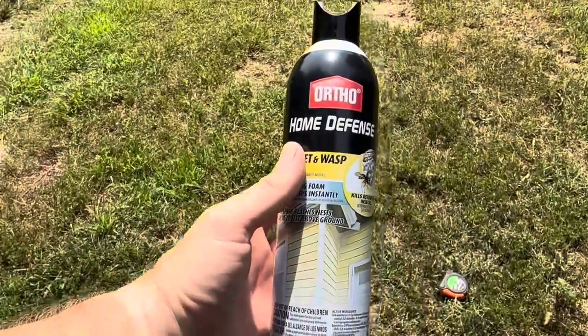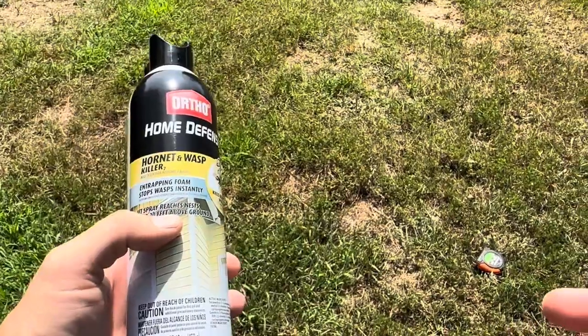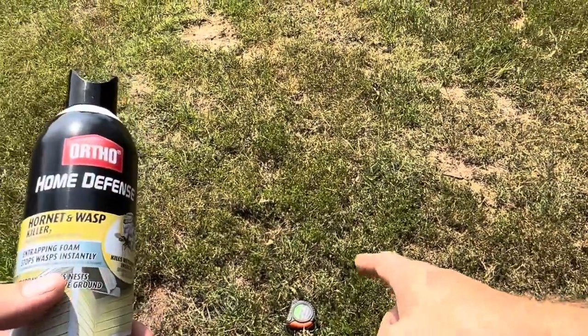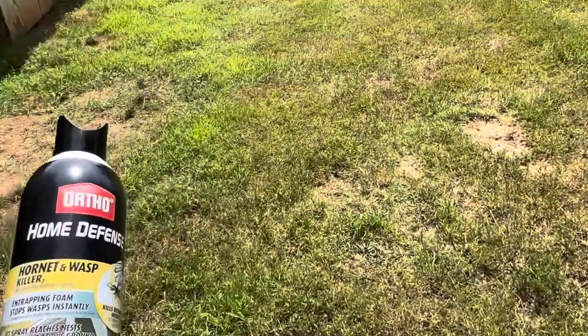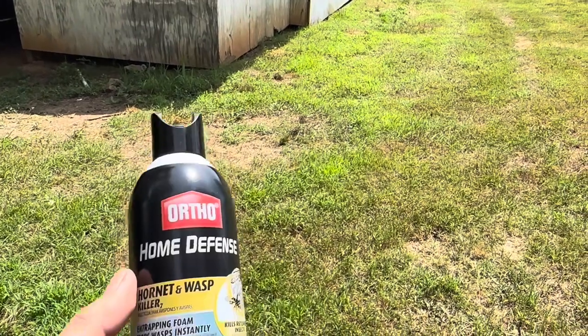Today I'm reviewing the Ortho Home Defense Wasp and Hornet spray. This one says it sprays 20 feet, so I went ahead and — as you can see — got a tape measure there. I went ahead and measured out 20 feet from my barn right there, and I'm going to see if it will actually shoot that far.